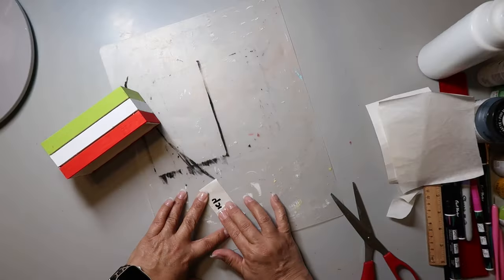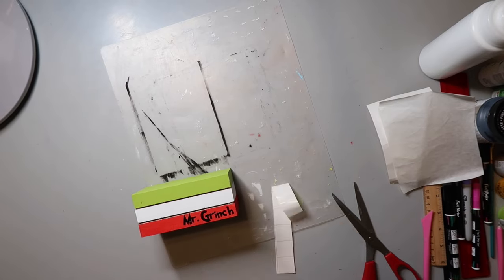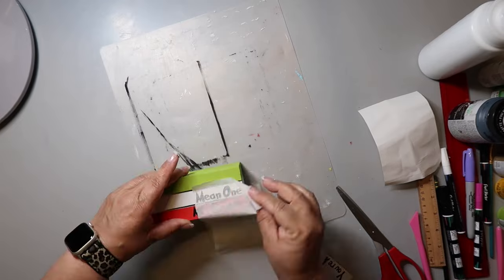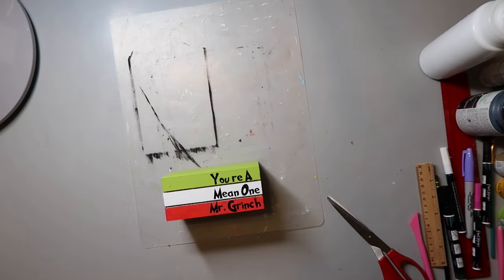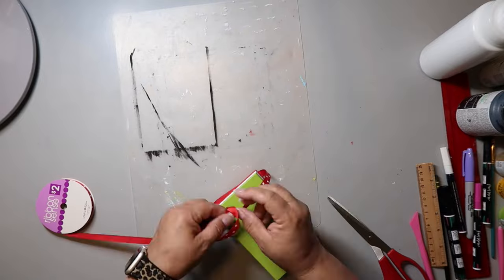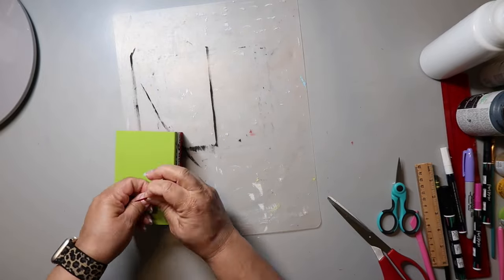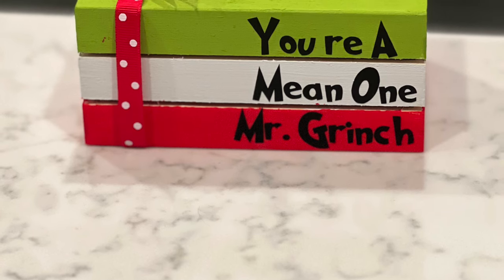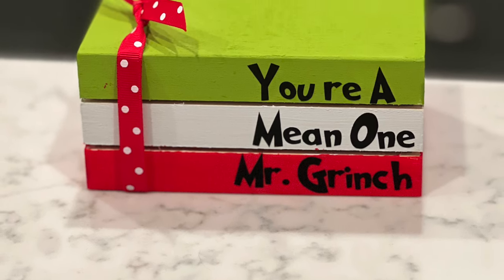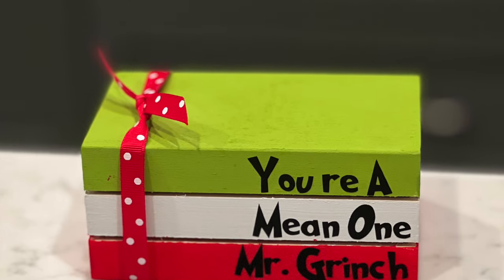I used my Cricut to make a vinyl decal that says 'You're a Mean One Mr. Grinch' using the font Grinch 2.0, which I got from dafont.com. I also embellished one side with a red with white polka dot ribbon, keeping it super simple. Now watching it back I realize I'm missing the apostrophe, and I'm giving this to someone so I need to fix that — but it still turned out super cute!